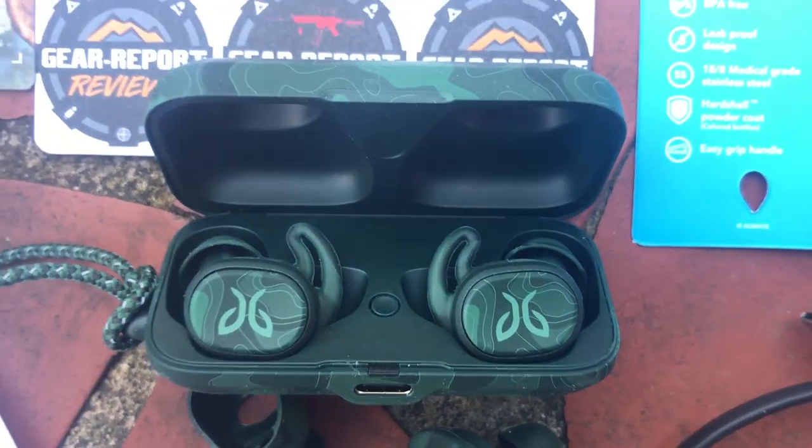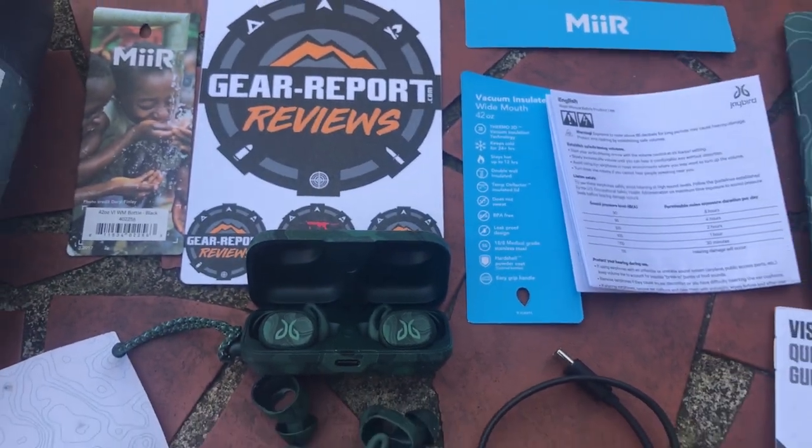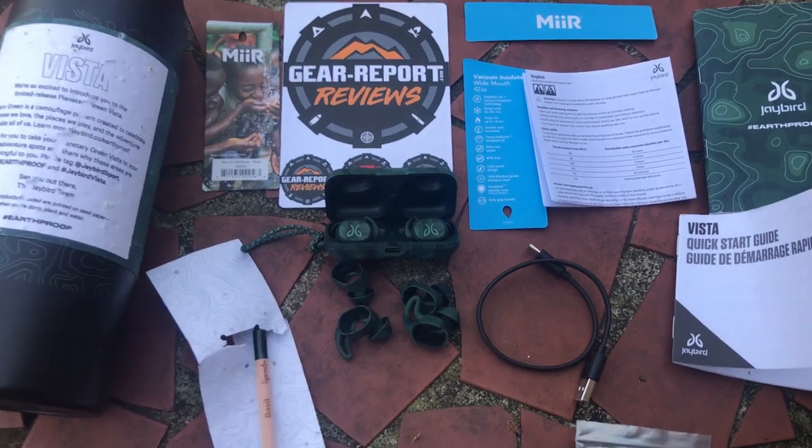The Earthproof Vista Earbuds are IPX7 waterproof and have 3 pairs of soft rubber covers for different ear shapes. I find most earbuds too large, but the Vista Earbuds are comfortable for me to wear for up to 2 hours at a time.